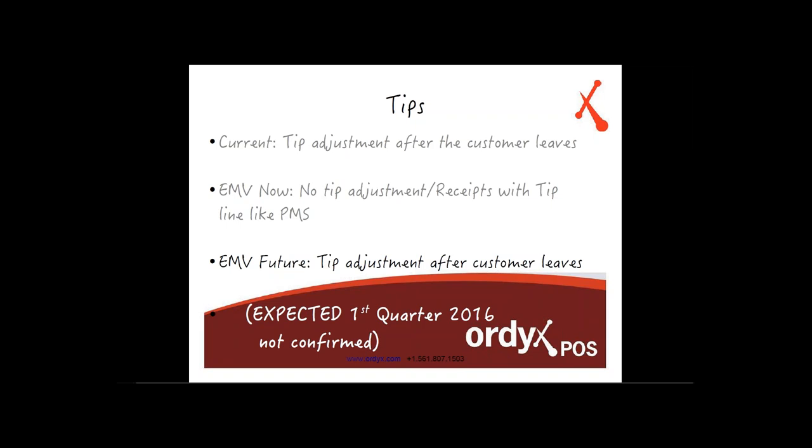Regarding the future of tip adjustments: we've received word from our credit card processor partners that they will support tip adjustment after the customer leaves in the future. They're expecting this to be done by first quarter 2016. It's not confirmed, but it's expected across all processors. This change is being driven by the needs of the restaurant and hospitality industry.